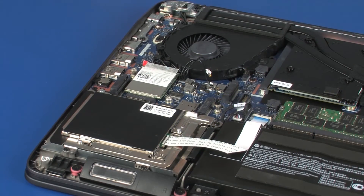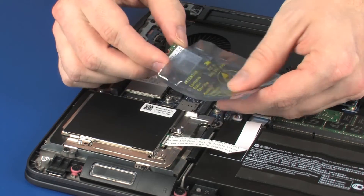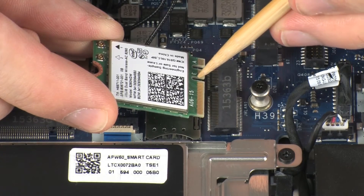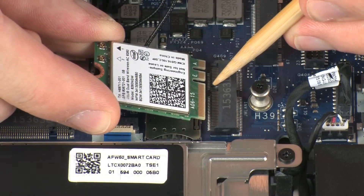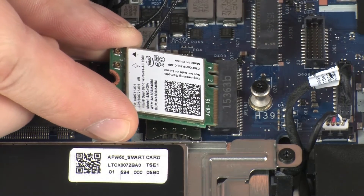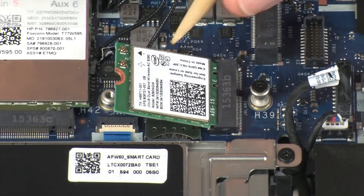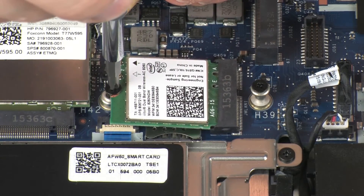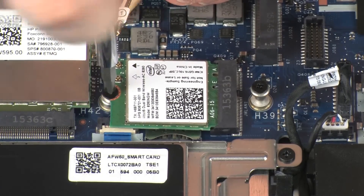Replacement. Align the notch in the wireless module with the key in the wireless module slot on the system board. At an angle, gently insert the wireless module into its slot on the system board. Press the wireless module down and replace the 3 mm P1 Phillips-head screw that secures the wireless module to the system board.